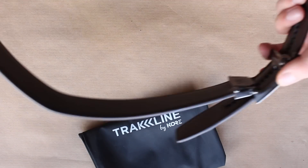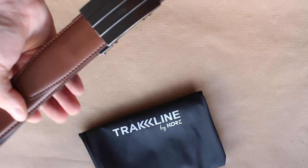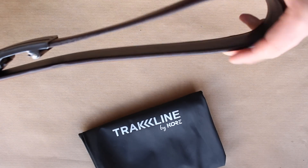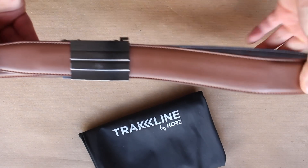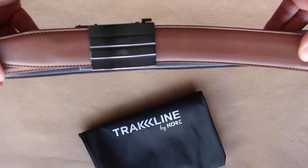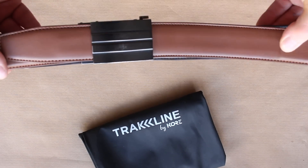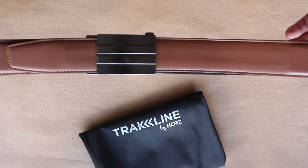You can see it's a bit bent where I've been using it for the video, but there's very minimal wear on it. I've been using it every single day for six months — wearing it down the range, out and about, and at work in all conditions, doing pretty much everything you can imagine in a six-month period.